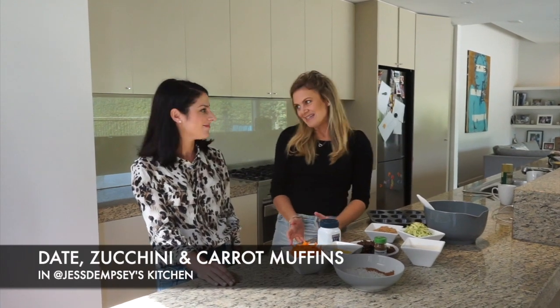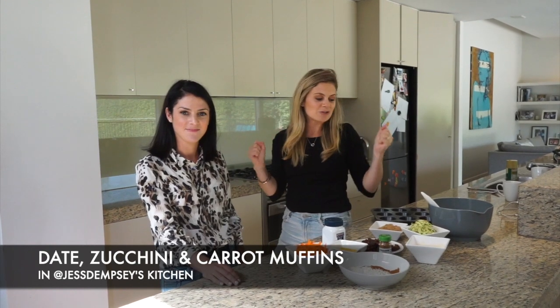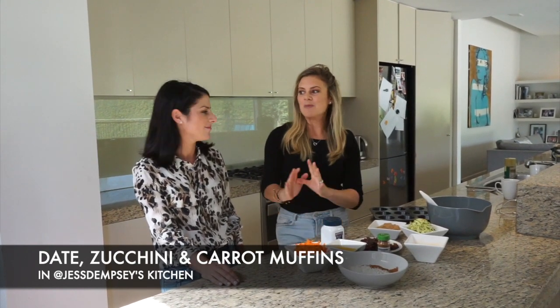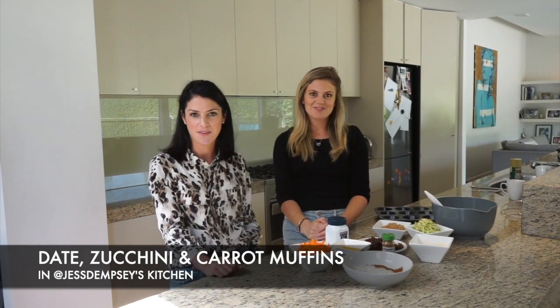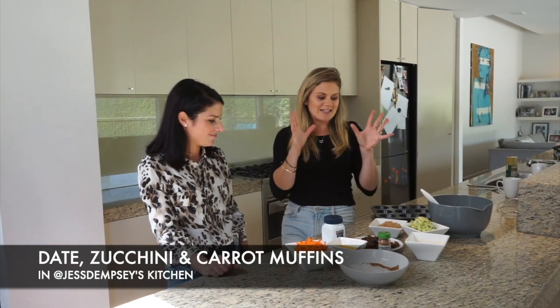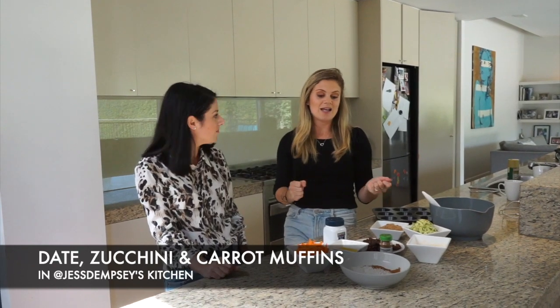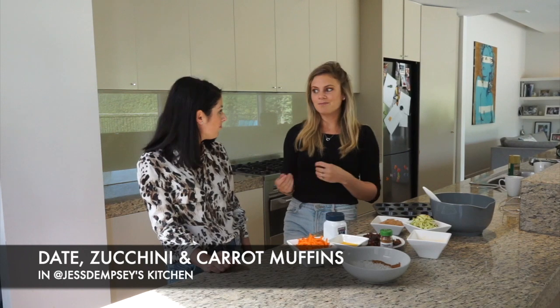Today I'm welcoming Wendy from The Mummy Chef into my kitchen and she's brought a recipe that I'm really excited to make. So what are we making? We are making date zucchini and carrot muffins. Thank you for having me. I can't wait for you to show me how to make this because it looks like it's going to be a quick and easy go-to recipe which I love.